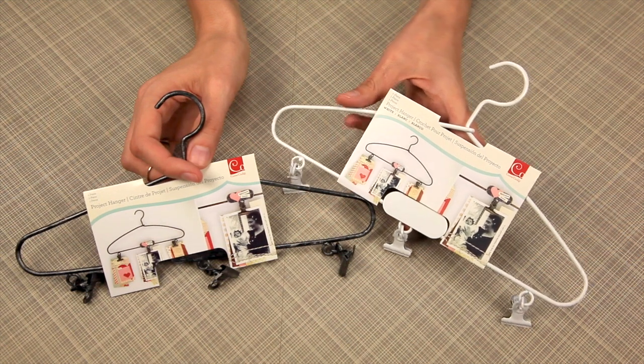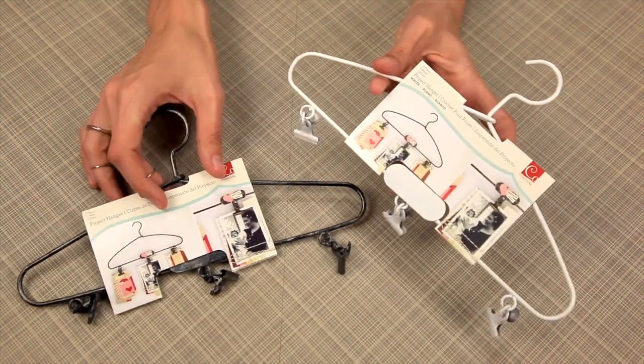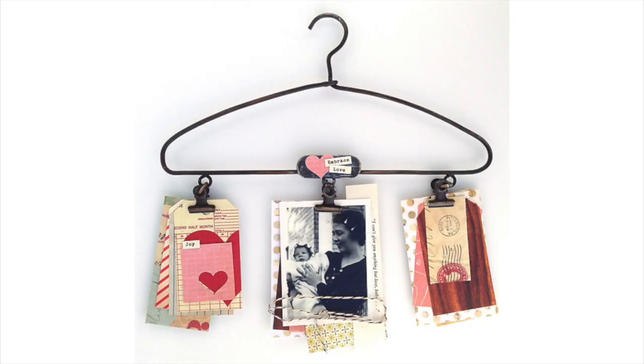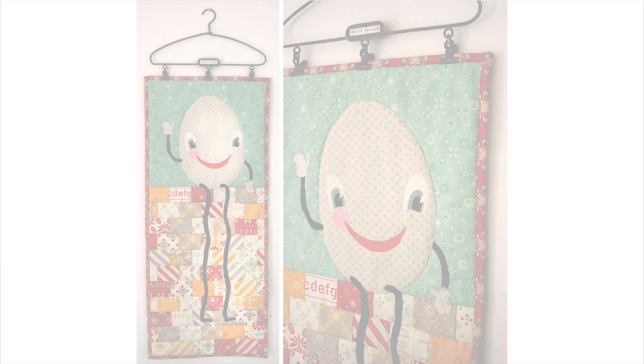Project hangers are just that — they're perfect adorable little hangers for all sorts of projects ranging in different sizes. You can see they do have the three clips on them. They come in white or distressed black and they're a perfect whimsical way to showcase your hanging projects.